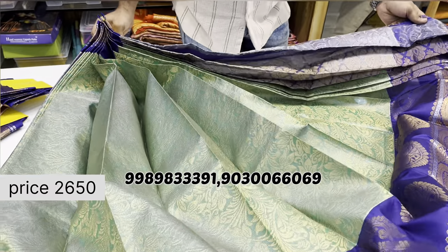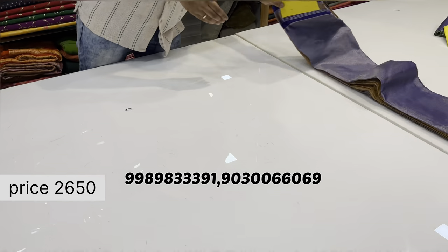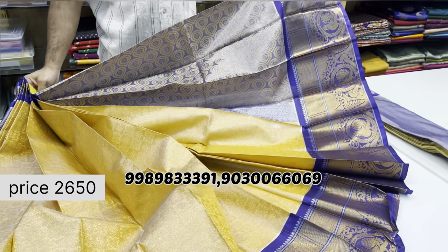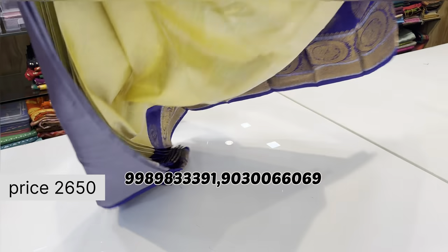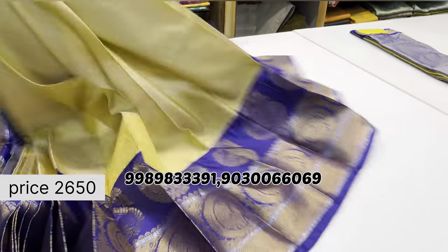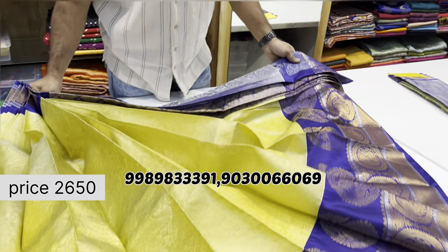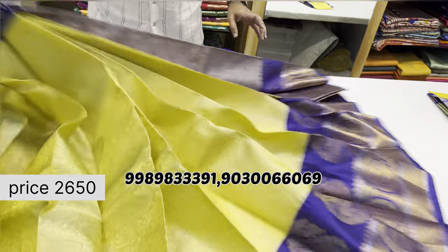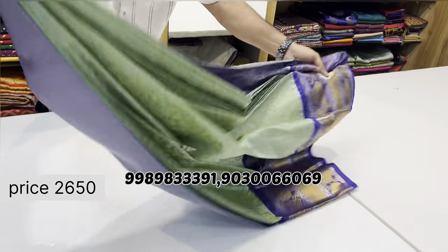Also available in green with blue combination. One more tissue saree with a mango border, also with slight changes in border design. The cost is 2650 rupees — very heavy quality. Nearby customers are welcome to visit and check the quality in person.